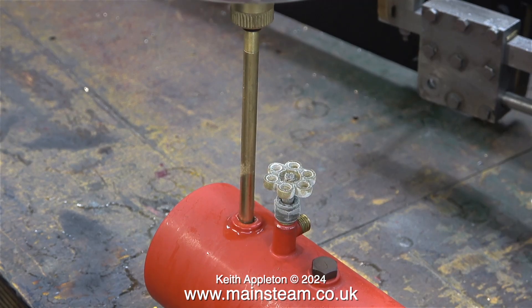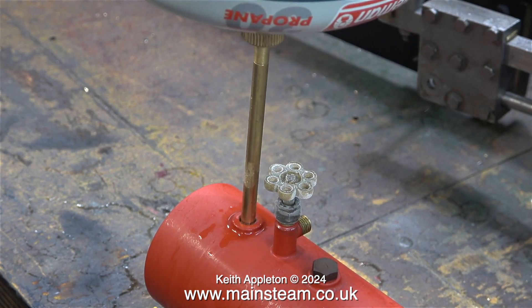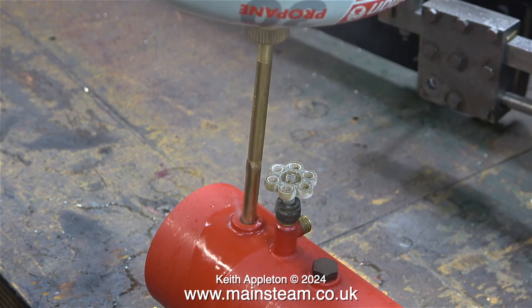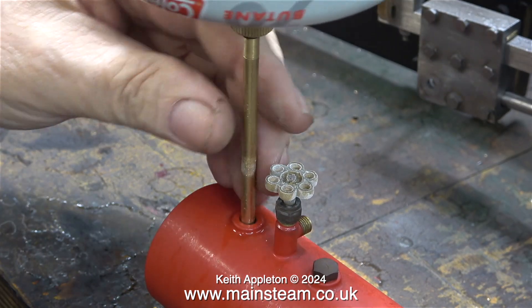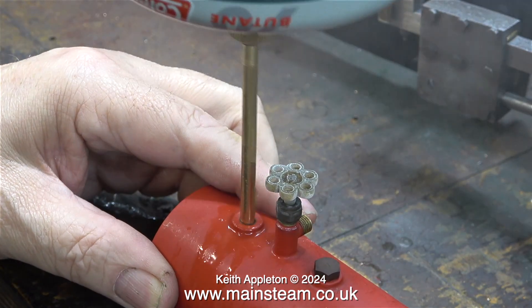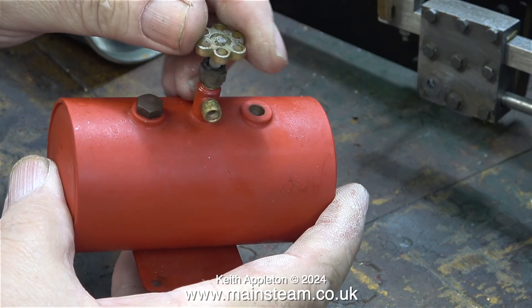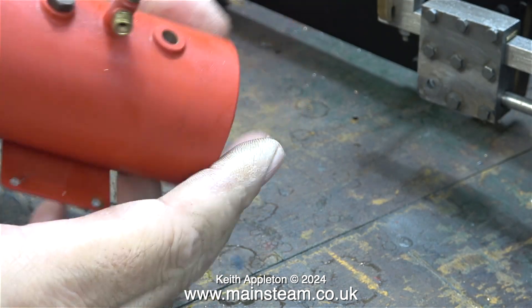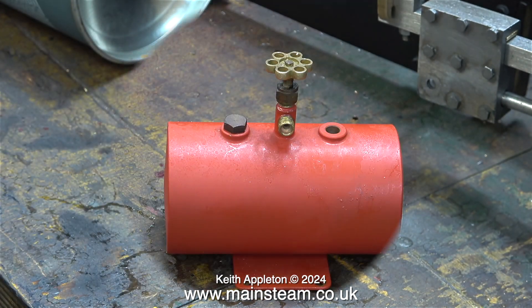I did this by holding the filler adapter at a slight angle. It doesn't take long to fill these tanks and in this clip the tank is full right to the top — that's why the liquid gas is blowing back. You must not fill these tanks right to the top; you need to leave some space for the gas. If you don't do that, liquid gas will travel down the pipe into the burner, and you don't want that.